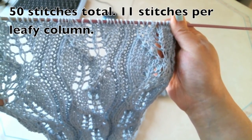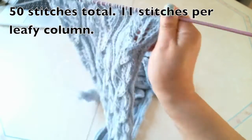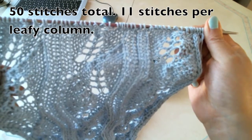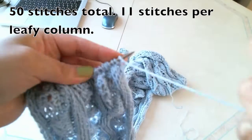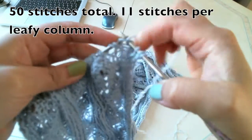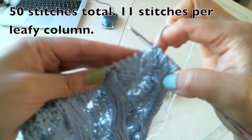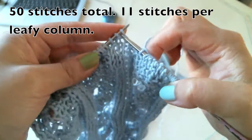Basically all the patterns were made on the right side. On the wrong side, I just simply knit the knitting stitches and purl the purl stitches. So no special attention on the wrong side. I'll do it faster. Just simply purl the purl stitches and knit the knitting stitches.